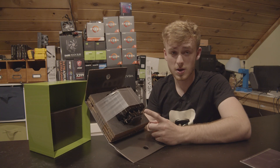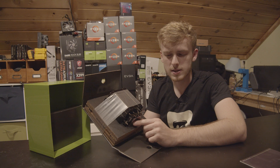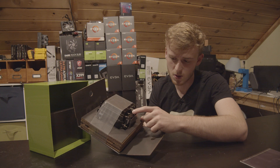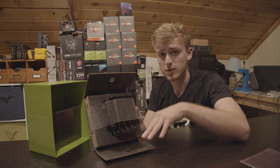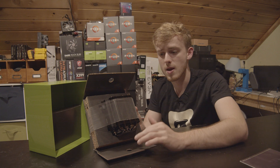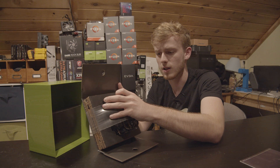One thing I notice is that the heat plate itself has a bunch of heat pipes coming out of it — we're talking about eight total heat pipes coming out of this CPU cooler. Now usually on something like the Hyper 212 Evo you're looking at four maybe, so I'm already noticing there are a lot more heat pipes, which is obviously going to be better for thermal conductivity.